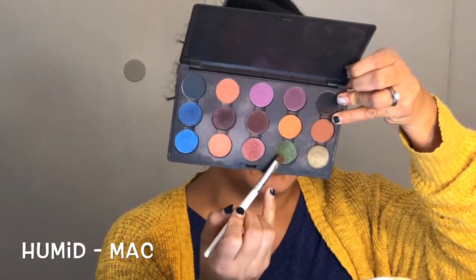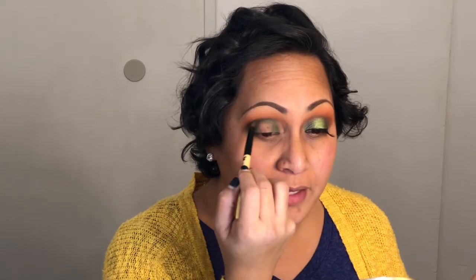Taking a flat shader brush, we are going to take this beautiful matte color called Humid. I absolutely love this color and I don't know why I don't show it more love. I'm taking that color Humid, tapping it off, and we are going for a halo look today. I'm placing that in my inner corner and also on the outer corner of my eye. Don't worry — you can get really messy here because we will go back in and clean it up. Then taking a medium-sized fluffy dome brush, I'm connecting the two sides for our halo look right in the crease. We are just placing color — we will go back in and blend out.